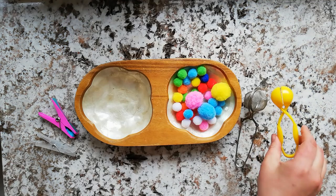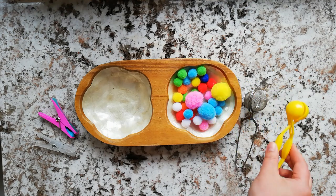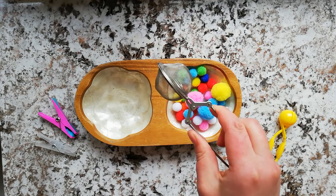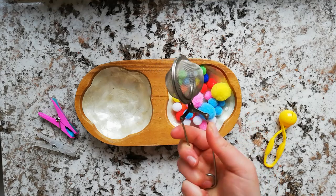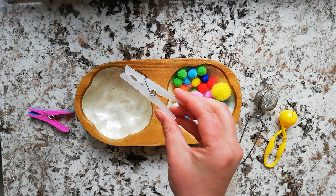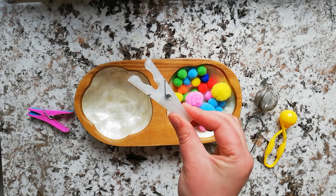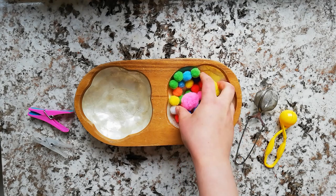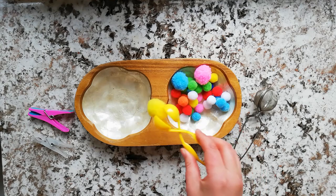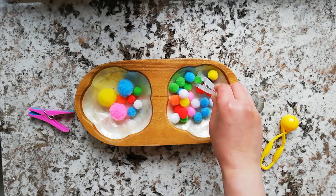For this next activity I've got some different apparatus for squeezing. I've got these play tweezers that I've mentioned before, a tea strainer which is harder to squeeze and so a step up in difficulty, and then some pegs — one with a wider grip and one that's easier to use. I've also got some pom-poms, but you could use anything really. The idea is to squeeze the tools to pick up the pom-poms and transfer them.